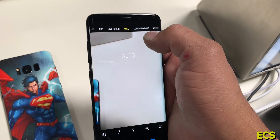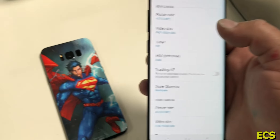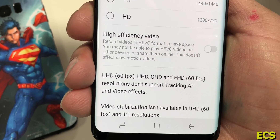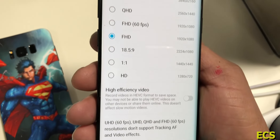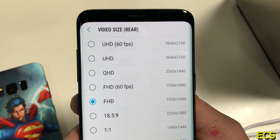Let's go to Auto and check the settings. Going to the rear camera settings — we still have this issue here. UHD 60, UHD QHD, and FHD at 60: resolution does not support tracking autofocus and video effects. That's the same disclaimer we had in the Galaxy S8, Galaxy S7, Galaxy Note 5s and stuff like that. You do have UHD 60, FHD 60, and other modes here.